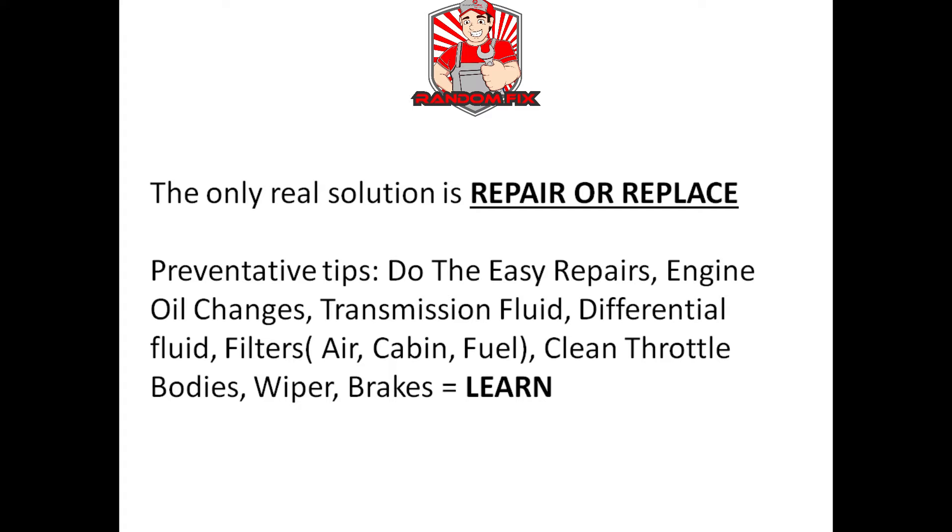There's no such thing as a miracle in a bottle, but if you're looking for a quick fix for your catalytic converter — maybe you don't have the time or money to fix the issue — I have a couple of videos in the description box below that cover such products and I'll give you my honest and truthful review. Some preventative tips: I love doing everything myself, so try doing some of the simpler repairs yourself, like engine oil changes, transmission fluids, differentials, changing the filters — engine air filter, cabin air filter, fuel filter.